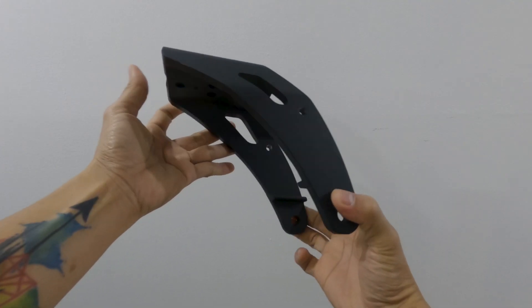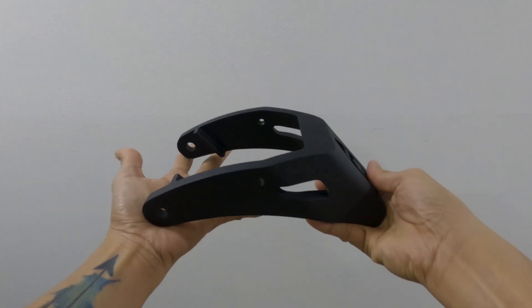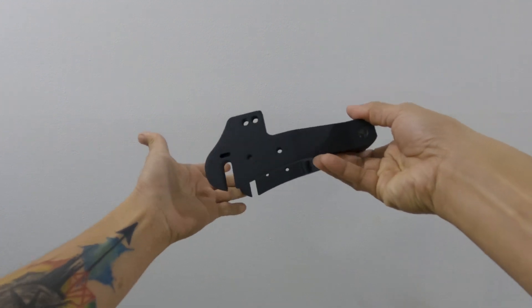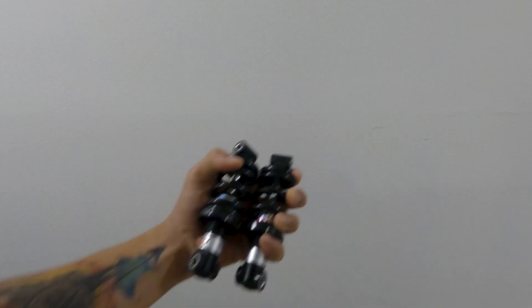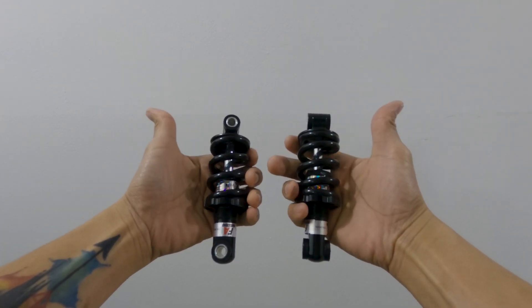This is the upper part of the C-Type front fork. It is made out of aluminum alloy and it feels really solid. This is the swing arm, also made out of aluminum alloy. The mudguard is made out of plastic. I also provided a pair of 125mm coil suspensions. Let's start!